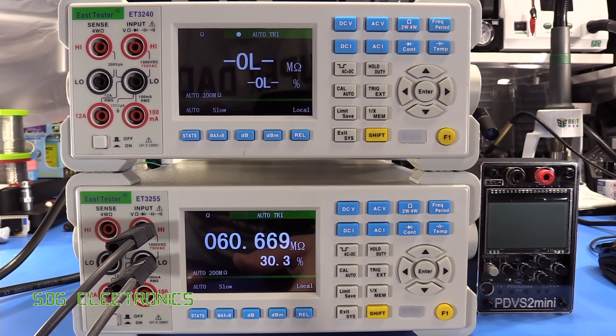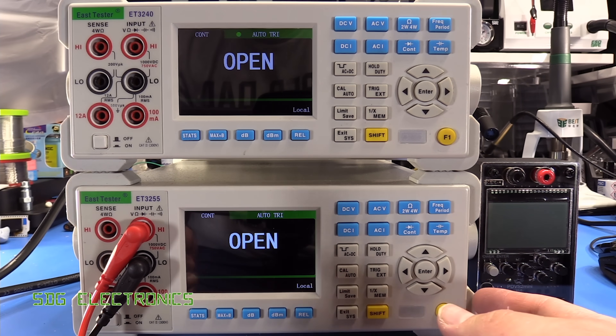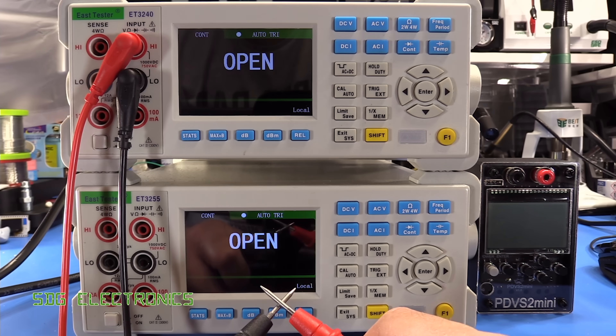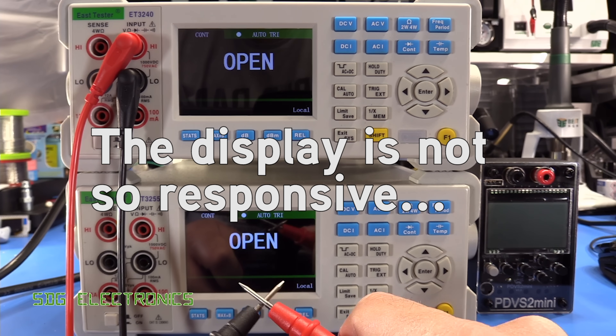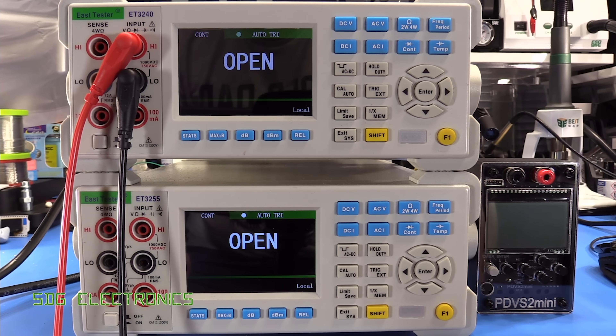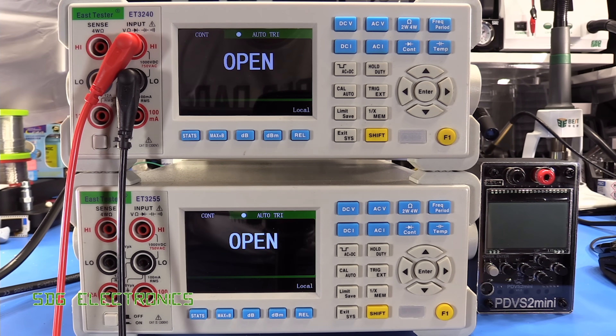Let's have a look at the continuity buzzer. It's a little bit slow and also quite quiet. Checking the top unit — again, just a little bit slow. They do seem to behave exactly the same. I do wonder if they're based on exactly the same chipsets inside, so we'll have a look inside in a moment.